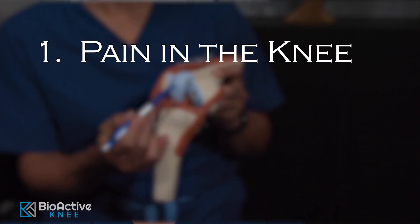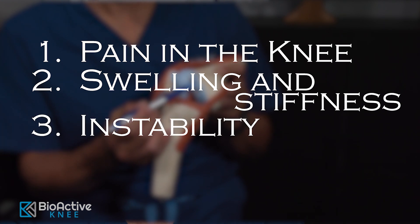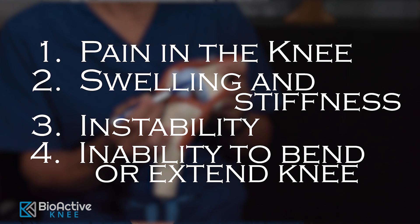Typical symptoms of an osteochondral injury are pain, swelling, or stiffness — unstable or weak. It might want to give out on you or buckle. Inability to fully extend or bend your knee.